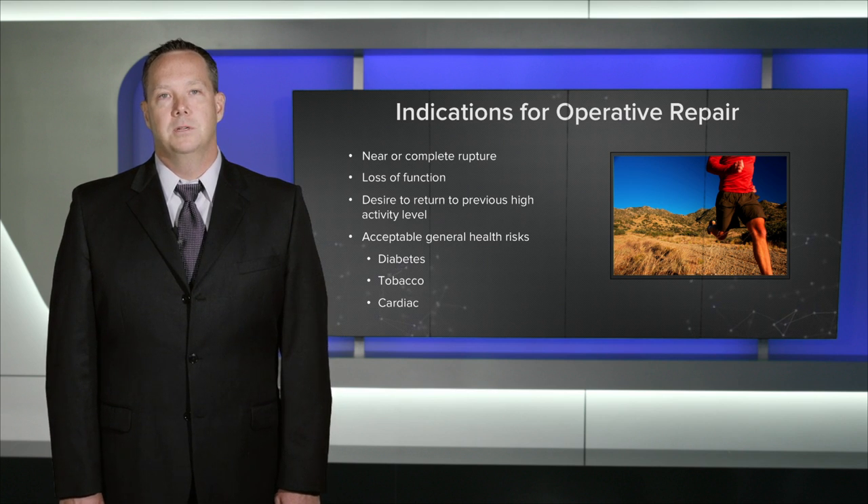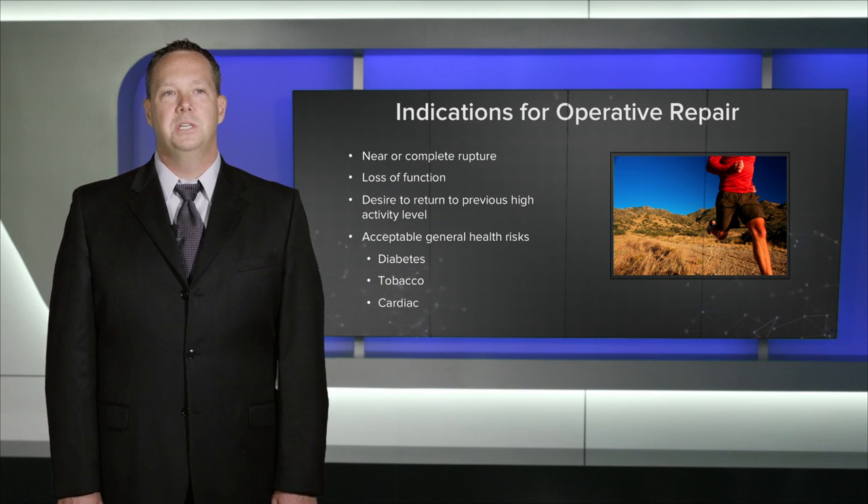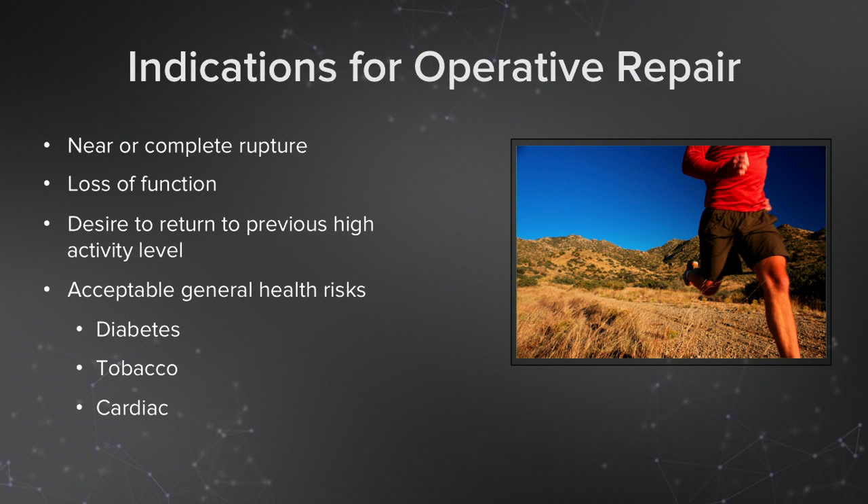There's a lot of discussion in regards to operative versus non-operative repair for Achilles tendons. In terms of indications for operative repair, I like to look for a near or complete rupture, a patient that has significant loss of function, a patient that has the desire to return to a previous high level of activity in an efficient manner, and that they have acceptable general health risks.